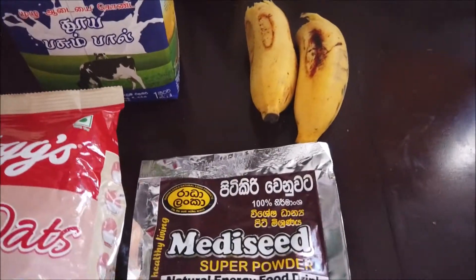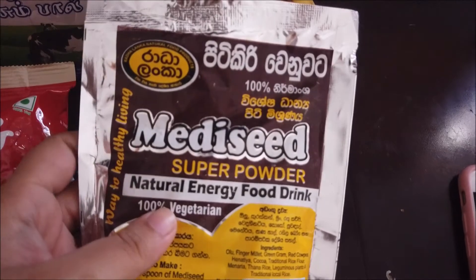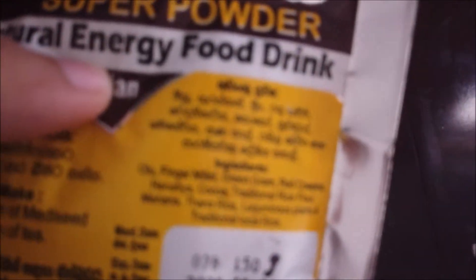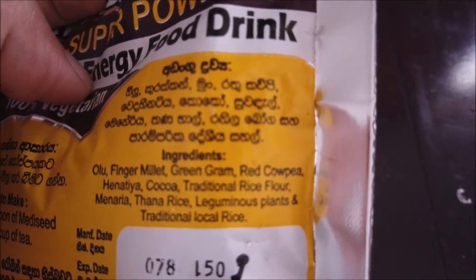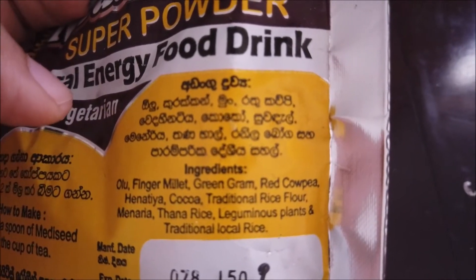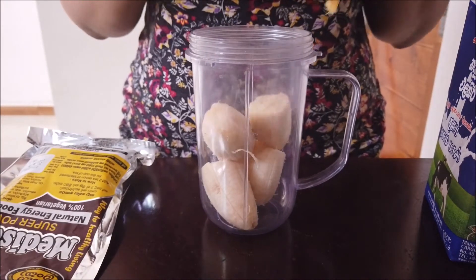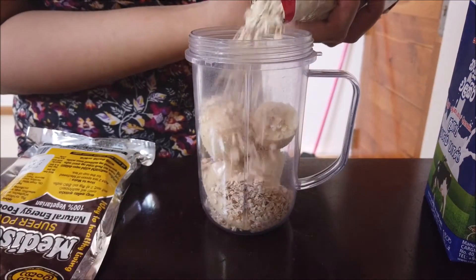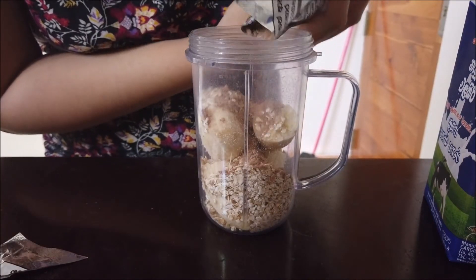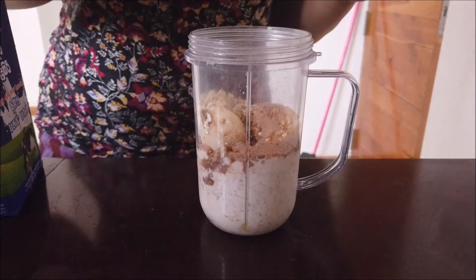We have oats, we have milk, we have bananas. I'm also going to add this superfood powder that my mom brought from Matera — I just checked the ingredients. It's all seeds and rice. A little bit. It smells like cocoa. Milk. A dash of vanilla.